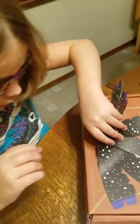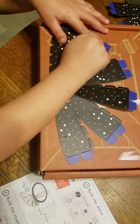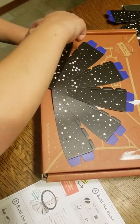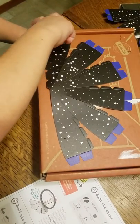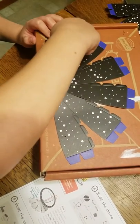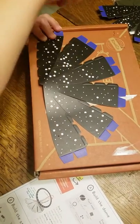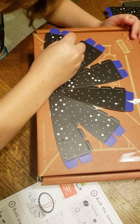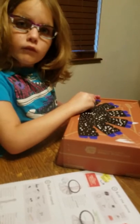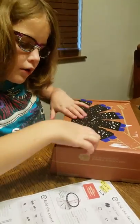Look at all the holes — there's so many holes! I'm having trouble keeping my hands still. So we just finished doing the push pin, now we're going to go to step two.